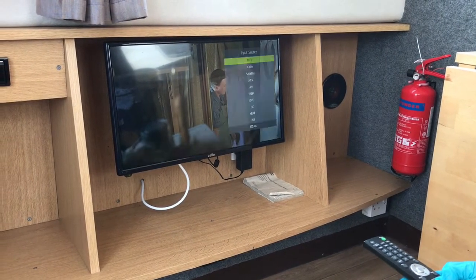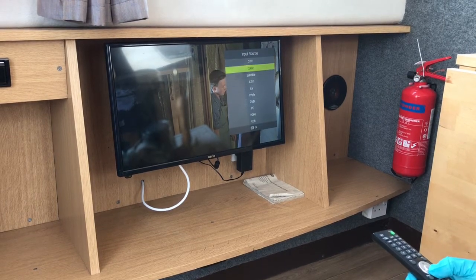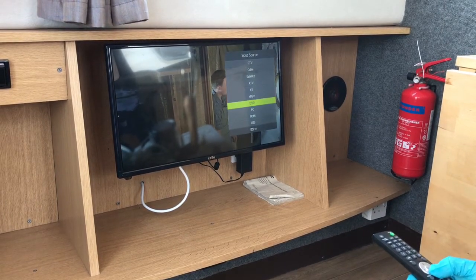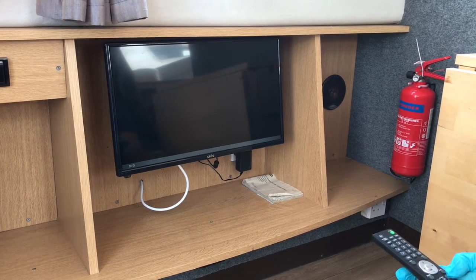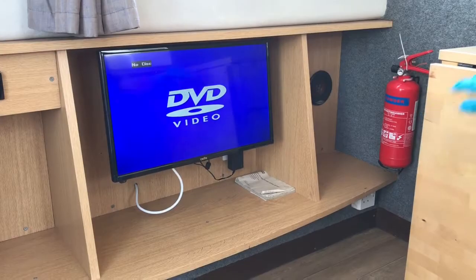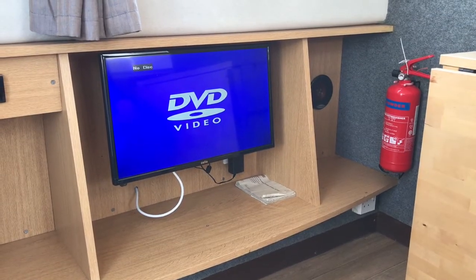To use the DVD player on this boat, simply press the satellite button or the source button, go down to DVD and use like so. The DVD can be found on the right-hand side of the screen.